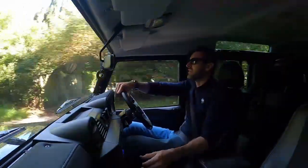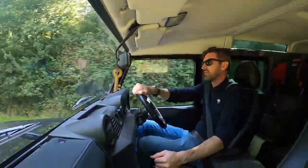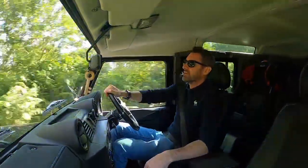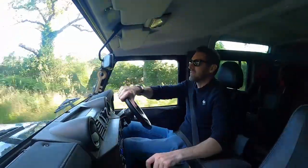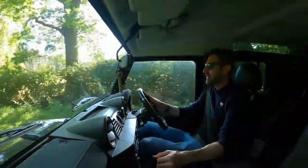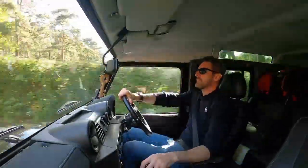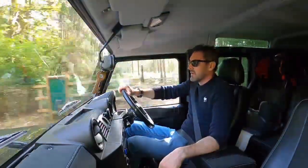One thing that I think you will end up doing in a Defender is rev matching, just to make it a smoother drive. As you're going back through the gears slowing down, if you rev match and treat it like a manual race car, even though obviously it isn't — just do a little blip and the gears just fall into place a lot easier. And going uphill in third gear, it pulls like a Defender shouldn't really. It's much, much better.